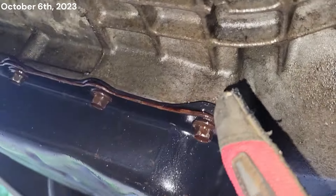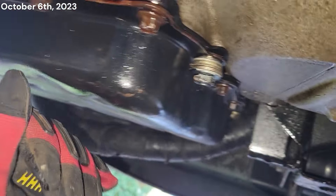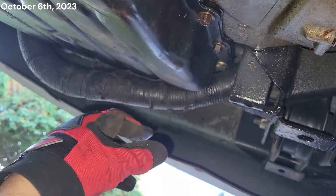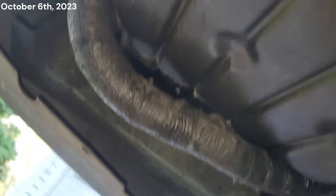Otherwise it looks fine. Slow trans leak — this is like a seep. I don't think I've ever had to add transmission fluid to it in 30,000 miles, maybe a half quart or so. It's got a small seep. We've got to change the oil first, then we'll change the transmission fluid — that's where we're at right now.